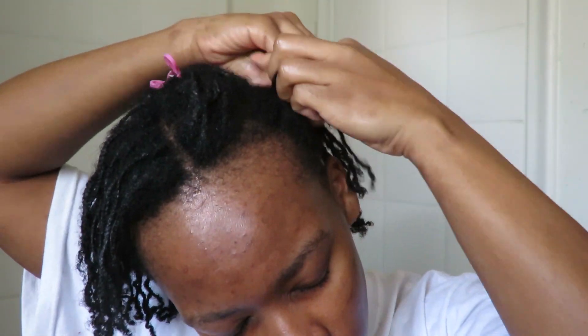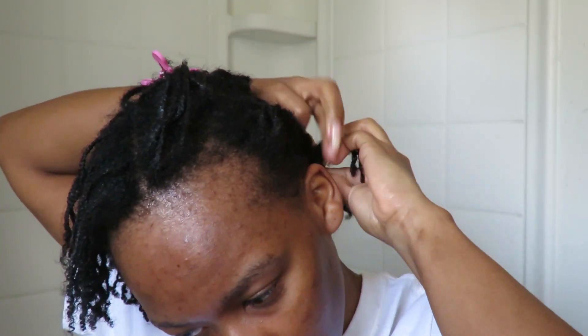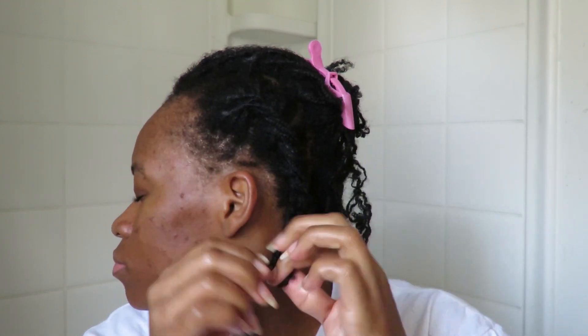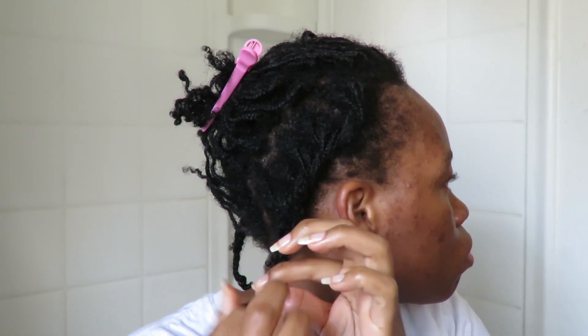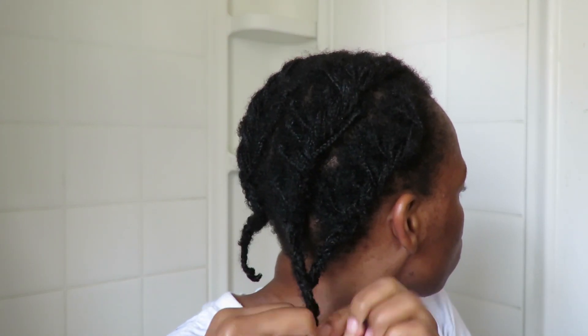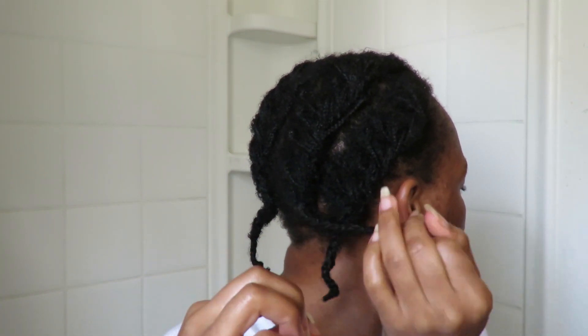Lastly, I two-strand twist the hair down and at the end I do a braid so it doesn't come out. I do about four of these so my hair can be sealed in for the rest of the week. After braiding it all up, I tuck the ends in so they don't lose the moisture I just added — this is an extra way to protect that moisture on my ends.